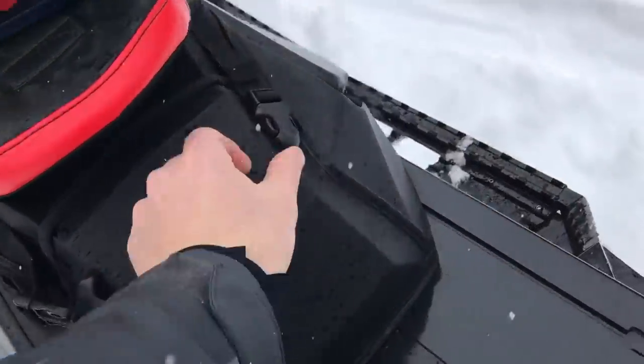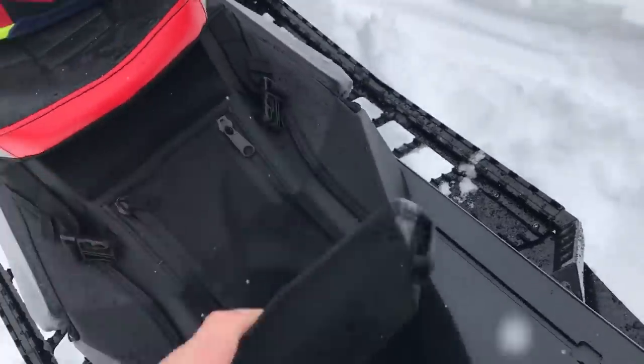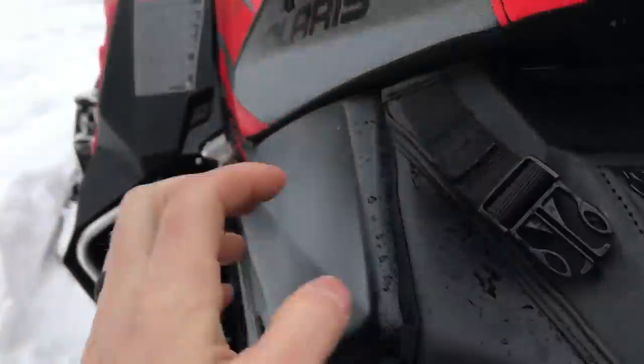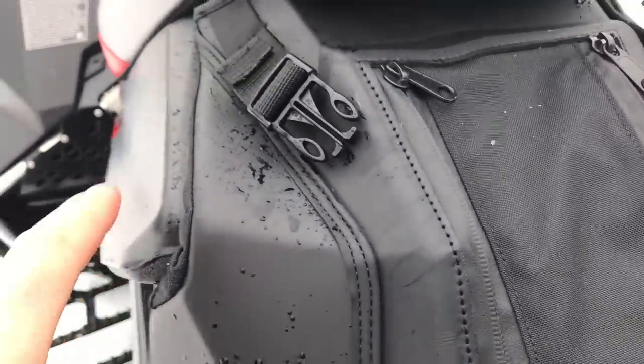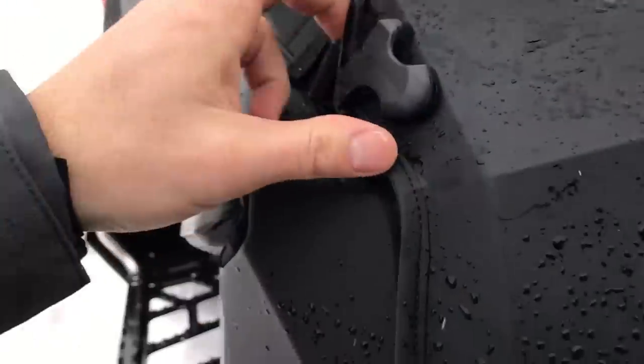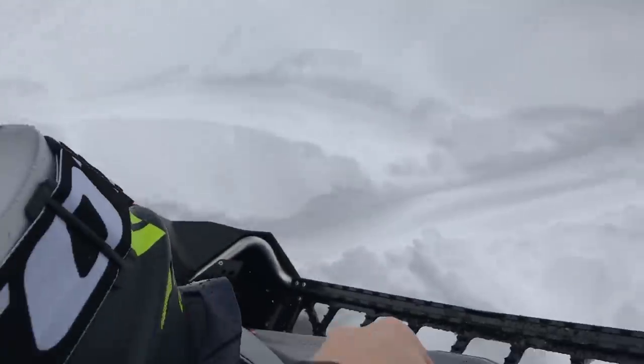Snowcheck Select comes with this rear storage bag and I have been harping on Ski-Doo for not adding storage to their exercises, because when you pay a premium at Snowcheck I think you should get it. And this thing — I could store a small dog in here. I'm up to my elbow. You can fit a ton of stuff in there, and it's because the gas tank has that opening in the middle, so it's kind of hollow in the middle. You can fit a ton of junk in here.